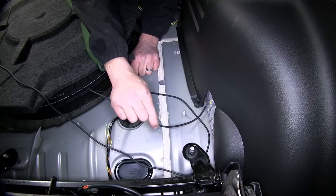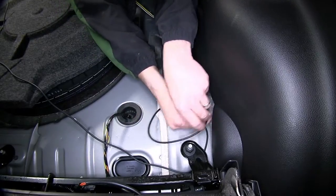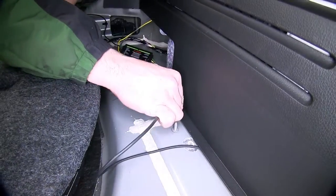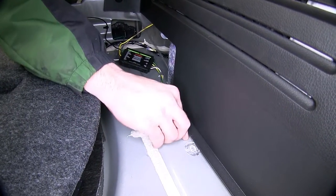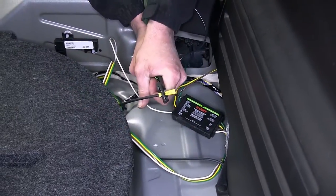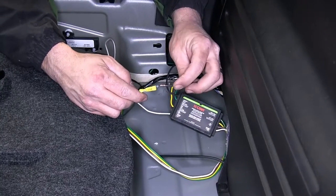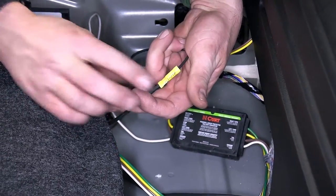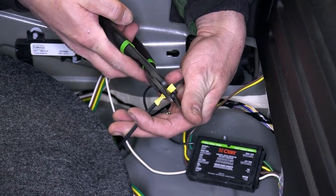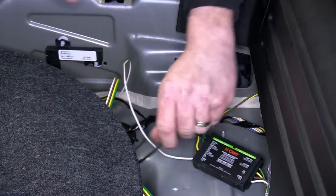Next we'll start routing the power wire for our new converter box. This power wire will ultimately get run up to the vehicle battery. We'll take the power wire, route it around the second row seat post interior panel to the converter box. We'll strip back the power wire and add the butt connector provided with our install kit. The other end of the butt connector will get secured to the black wire coming from the converter box. Next we'll wrap up this connection point with some black electrical tape to help keep out any dust, dirt, debris, or moisture.